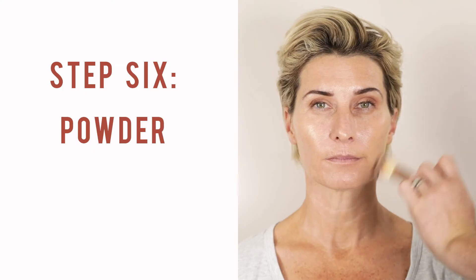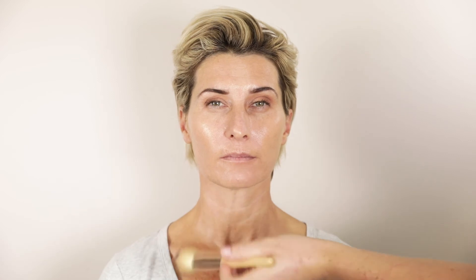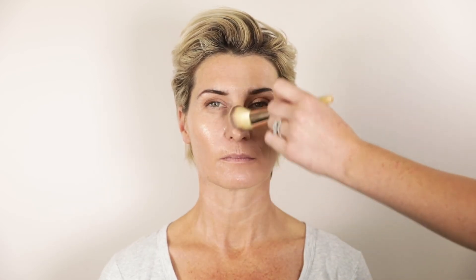From here, you can leave it as is, or you can set it with a setting powder if you want to get a bit more matte down the centre of the face. However, for the ladies that do have a bit more of an oilier skin type, I would highly recommend to powder this.